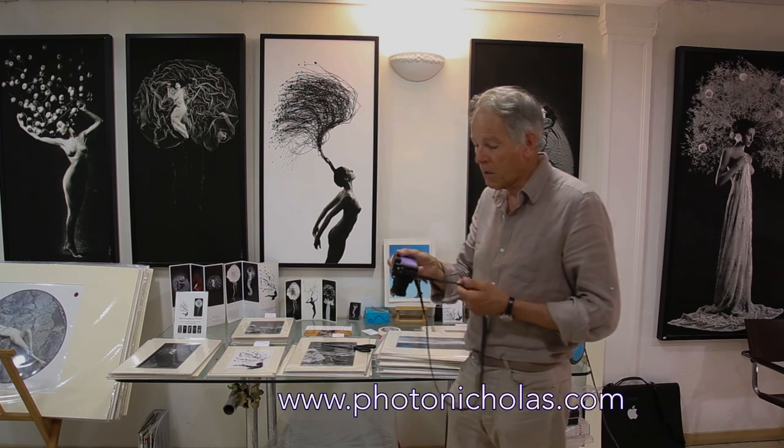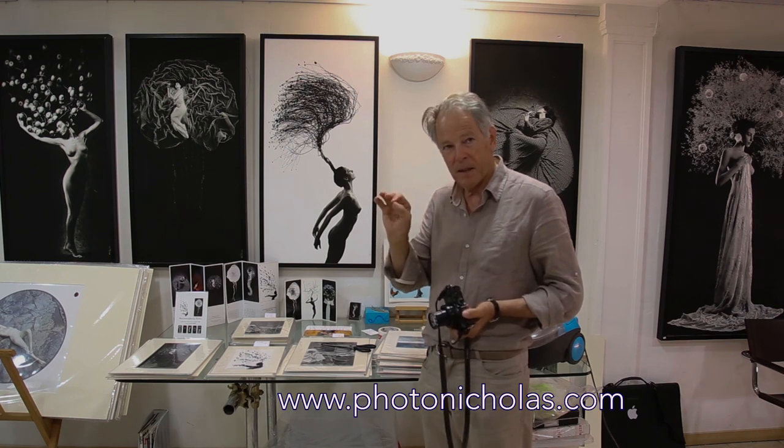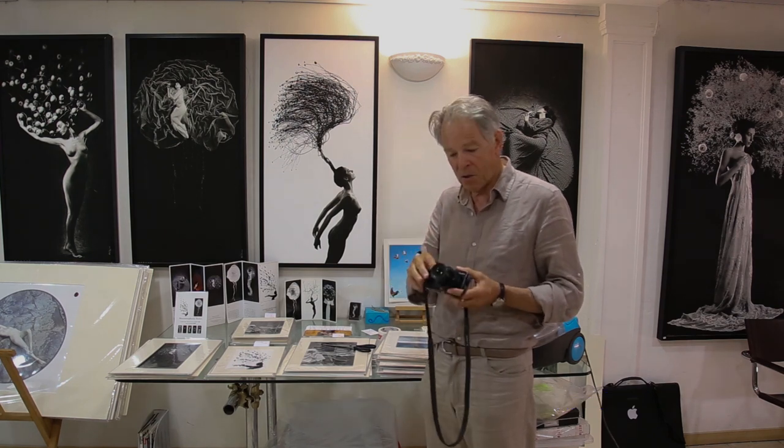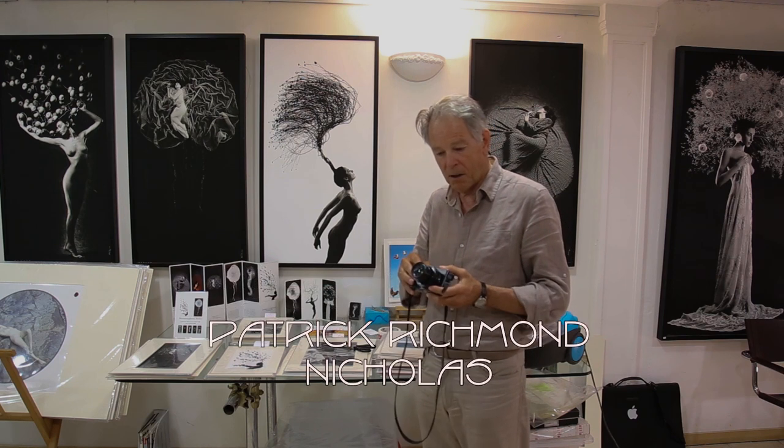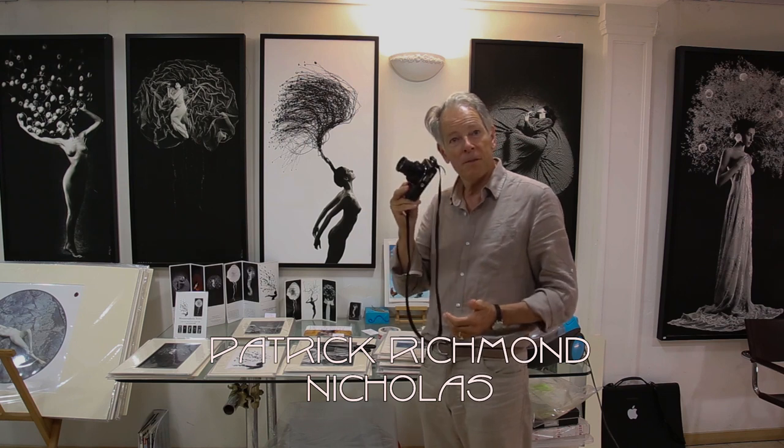If it hasn't worked, try it again. I did it when it was really, really stuck — I did it four or five times. It didn't get all the dust off the sensor, but I've continued to do it and I think most of the dust is now off the sensor. But certainly the zoom now works brilliantly.